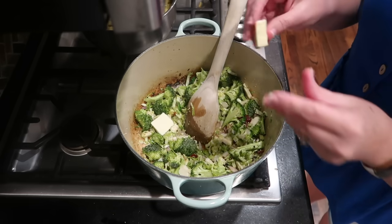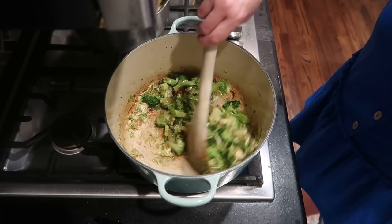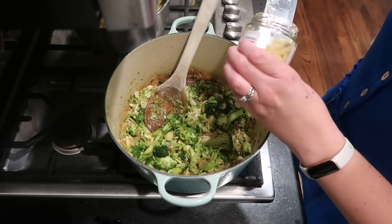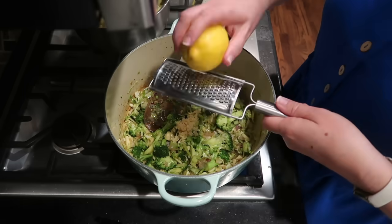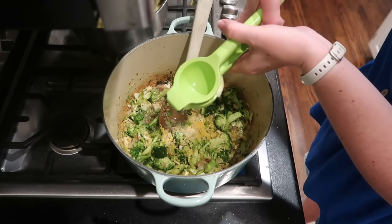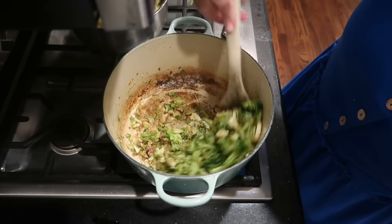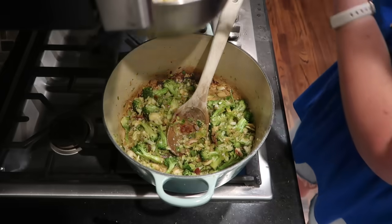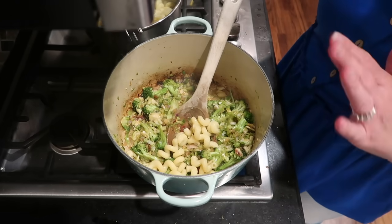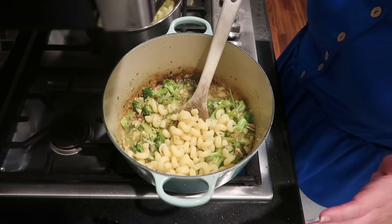I almost forgot — the recipe says to add a little butter, so I'm adding a couple tablespoons to supplement the grease that's in there. My veggies are starting to get tender, so now I'm adding in about a tablespoon of garlic. I'm going to zest this lemon as much as I can, and now I'm adding the juice — these are pretty big lemons so I'm probably just going to use half. Give that a little stir and now I'm ready to add my pasta. I cooked up eight ounces of the cavatappi to al dente and I'll add it to the pan now.